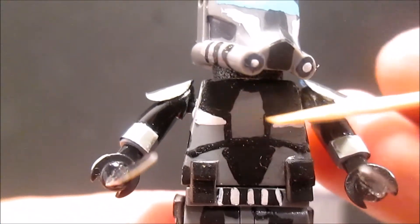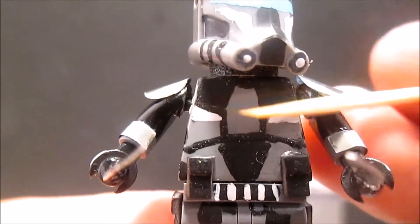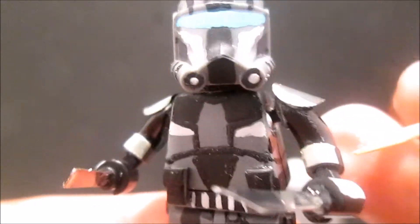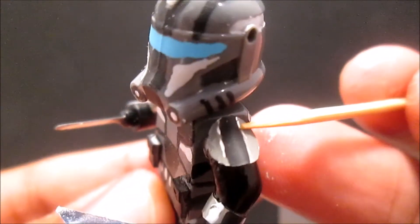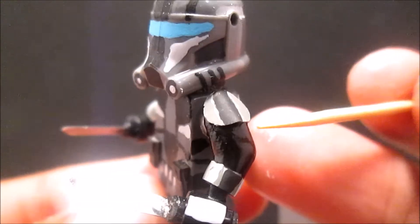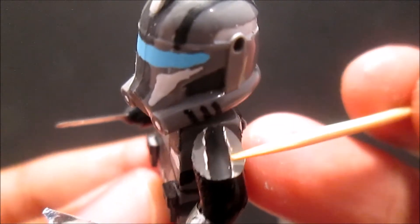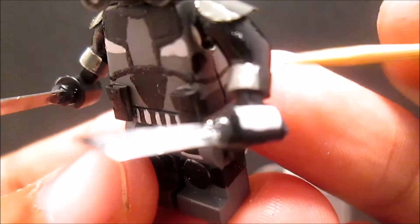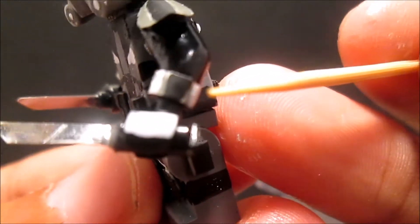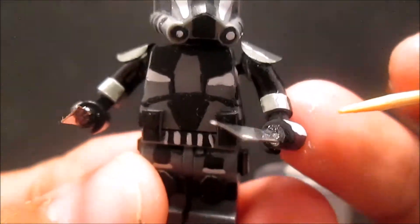I painted the torso black - dark black, then gray and black. On the arms I glued this piece here, painted dark gray and black, then dark gray, then some dark gray, then some bright gray, and bright gray right there.